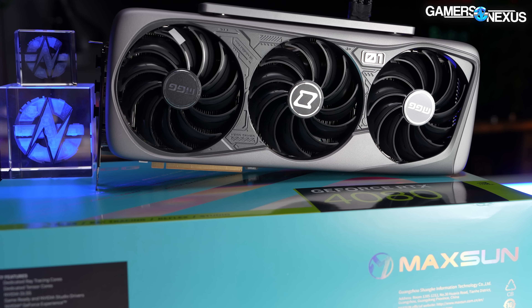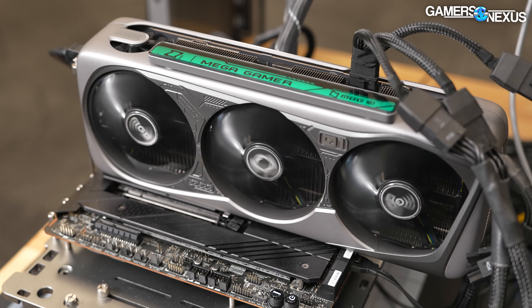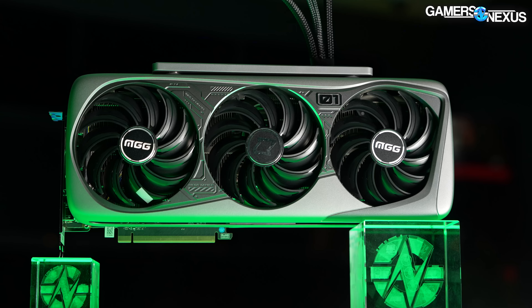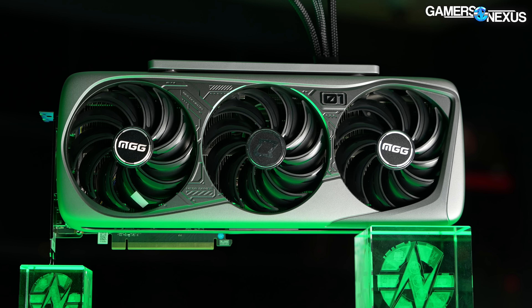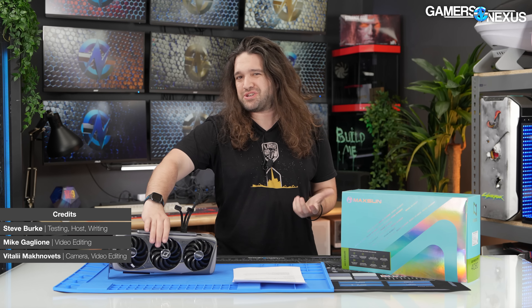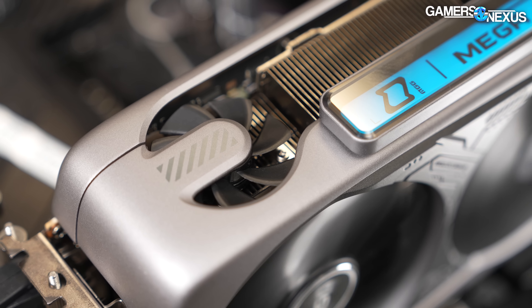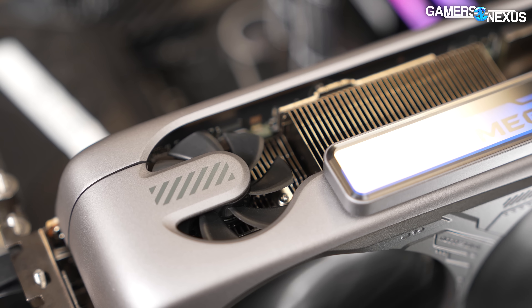This card is made by Maxsun, possibly one of the most forgotten motherboard manufacturers, and mostly for good reason. They're making a whole series of Mega Gamer cards. We bought the RTX 4080 since it was the highest-end GPU they're selling in a five-fan assembly. The reason we bought the 4080 specifically is pretty simple: we needed to generate as much heat as possible with this design to properly test it and see if the fans actually make a difference.